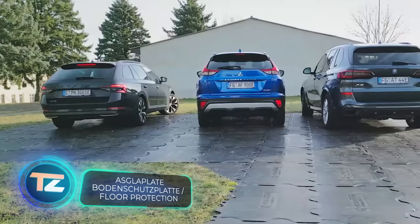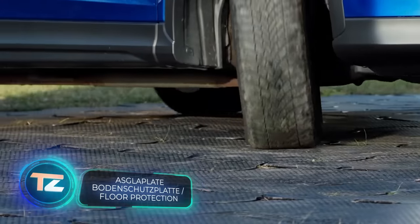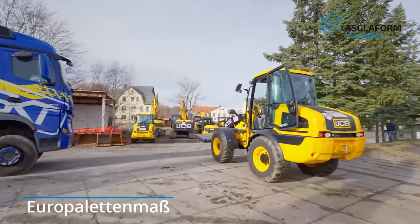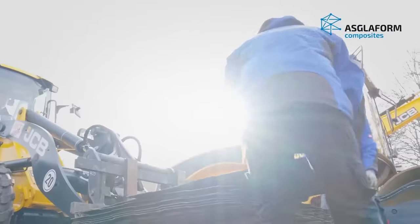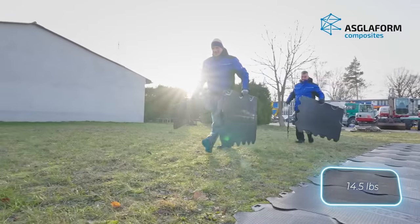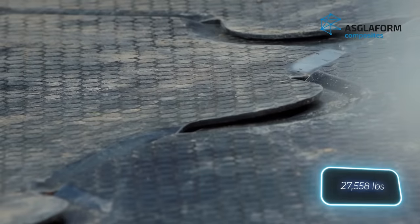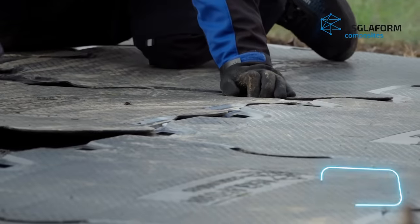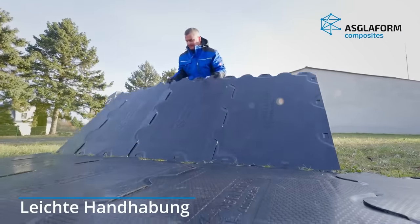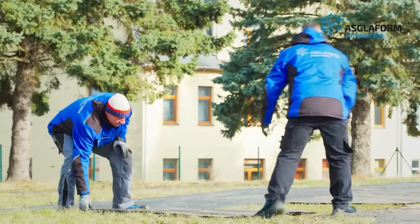Creating a parking space with gravel or asphalt isn't always easy, but there is a solution. You can use these plastic panels from the German manufacturer Asglaform. Each piece of this big jigsaw puzzle weighs 6.5 kg and is made of reinforced fiberglass. It can handle up to 12.5 tons on the ground and up to 40 tons on asphalt. It's not a quick job to lay these panels before a party with lots of cars, since it's a lengthy and labor-intensive process.